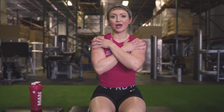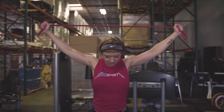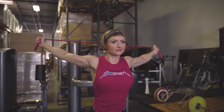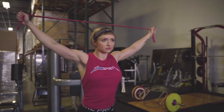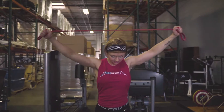Our first exercise is going to be shoulder mobility, just to get our shoulders warmed up, make sure that we're not tight, and make sure that we have good range of motion. We're going to use a band and do an around-the-world motion — starting at the front of your thighs, going straight up keeping your arms straight, all the way back down to the back of your thighs, and then come back around. Try to keep your arms straight as much as possible and get a good stretch all around your shoulder.